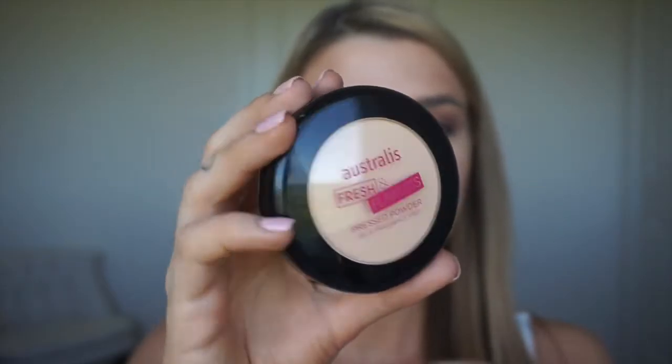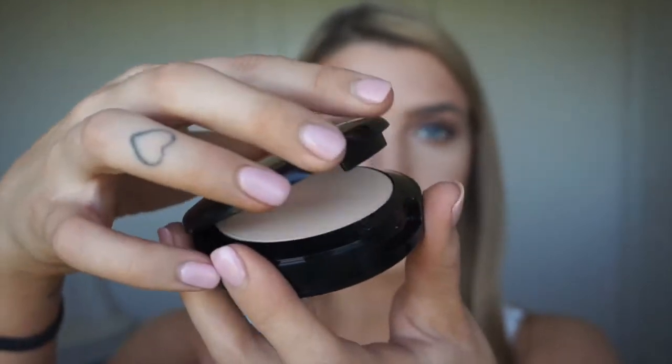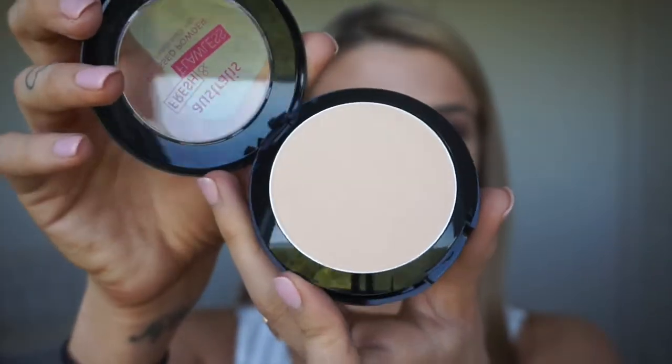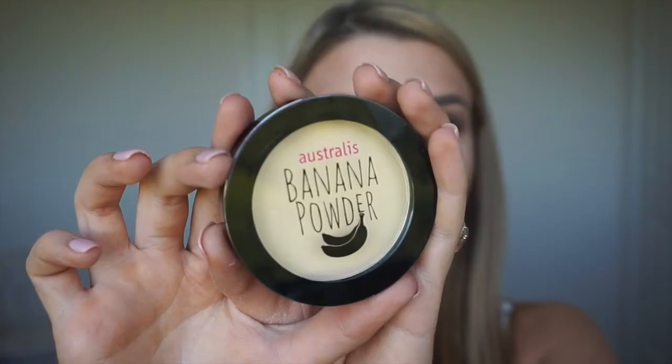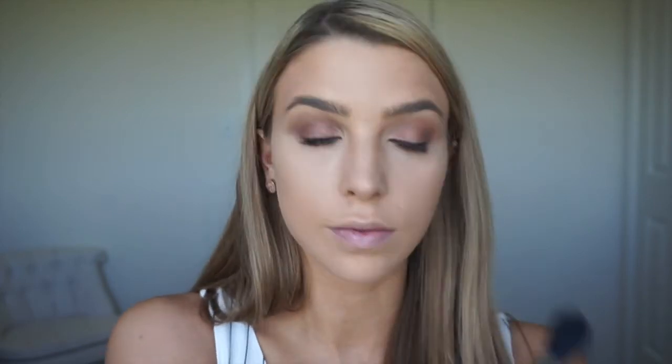Now to set it all, I'm using Australia's Fresh and Flawless in Deep Natural. This is just going to give me that extra coverage and it's just a really creamy, lovely powder. Now to set that highlight under our eyes, I'm using Australia's Banana Powder. With this powder, you basically go over all the areas that you've already highlighted and that's just going to help set that further.